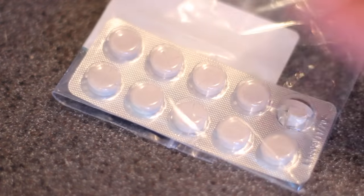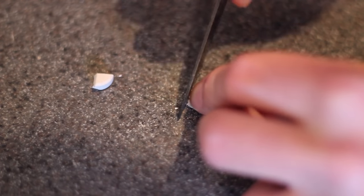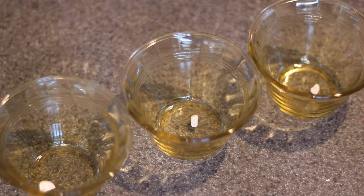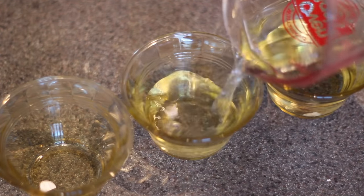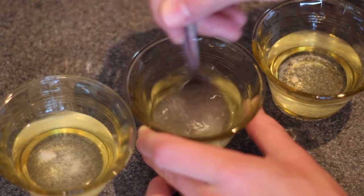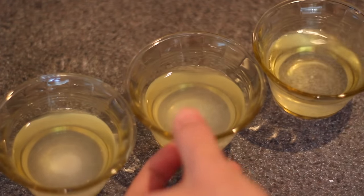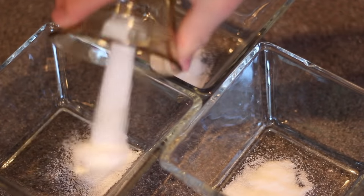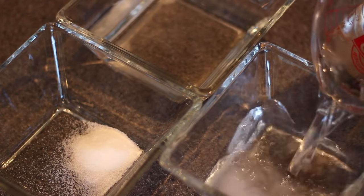We first have to prepare the rennet and the citric acid — I ordered both of these off of New England Cheesemaking, neither of which was overly expensive. I cut up the rennet tablet and tried to dissolve that in a quarter cup of water, and then I took one and a half teaspoons of the citric acid and dissolved that in a cup of distilled water.